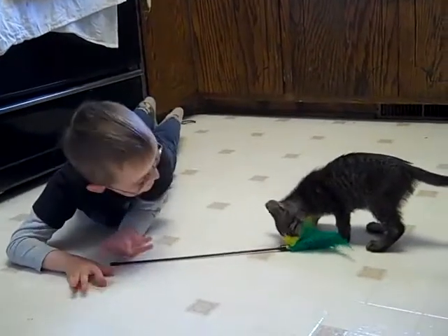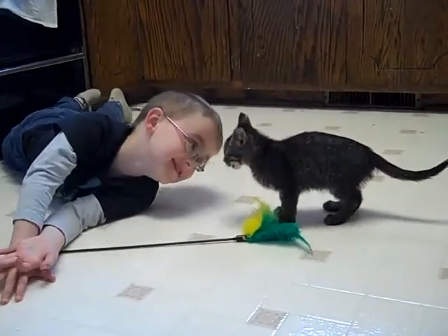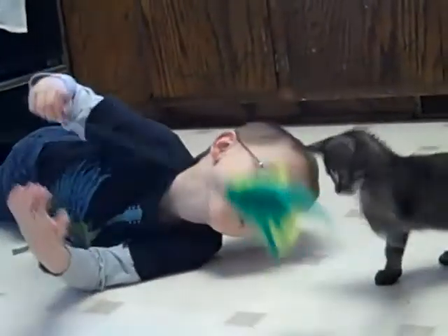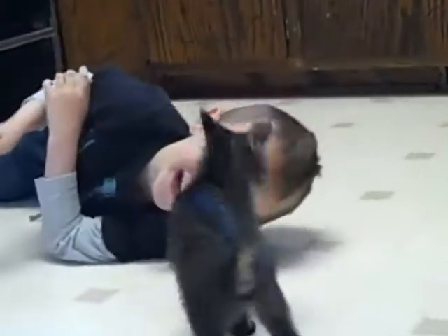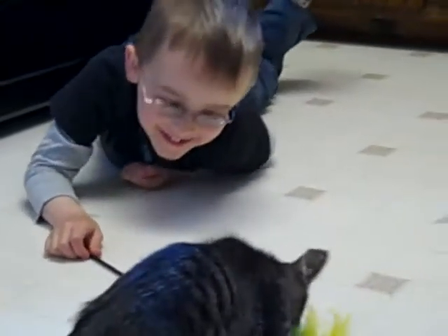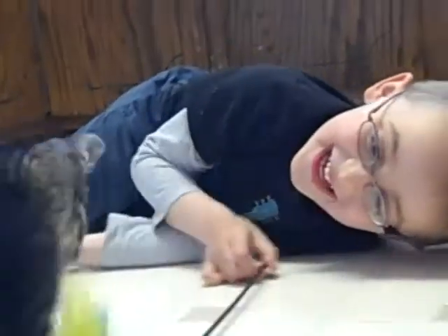He is cute. Yes he is. Did you give him a kiss yet? He is a cute little guy.